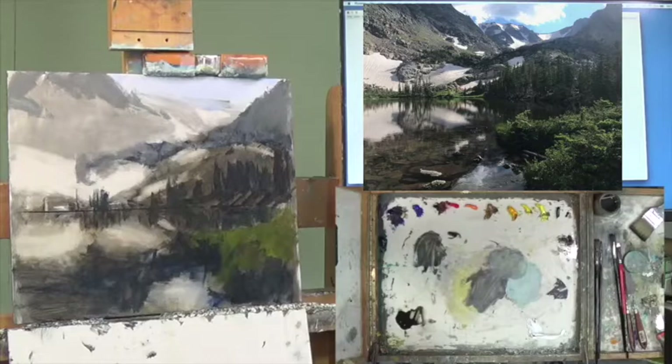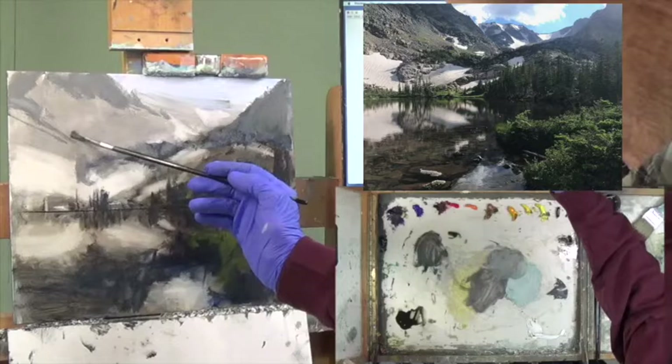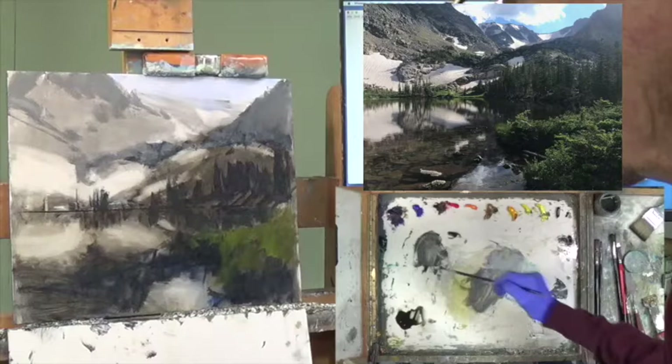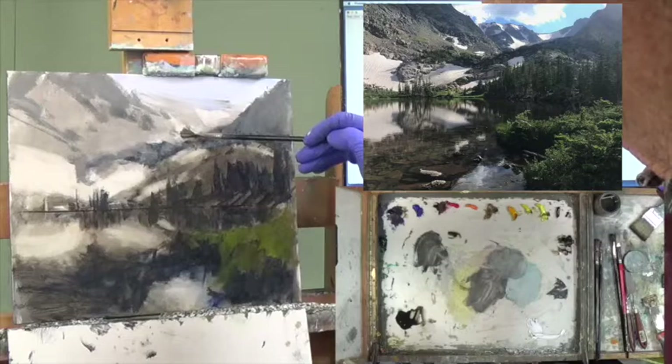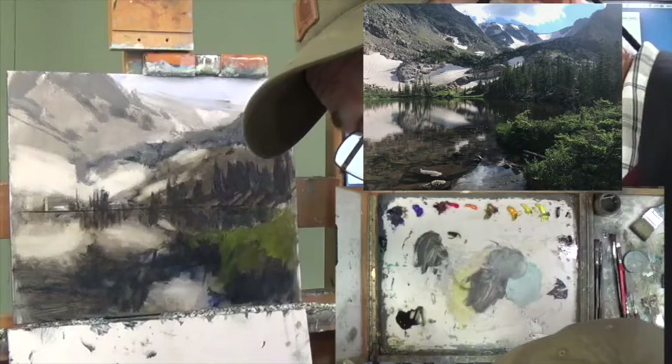I also need some darker grays coming down here, and a few other dark guys right up in this area. For you people that want to be more impressionistic painters, you can see I start from the very beginning — not trying to define every line. That will be completed in part three of this session.